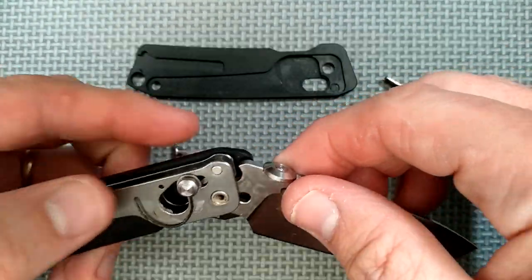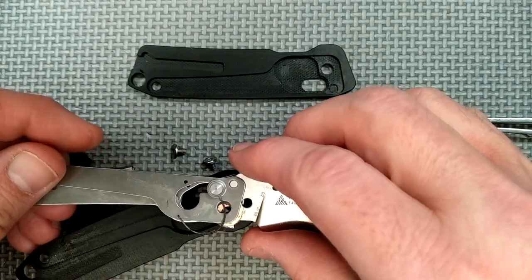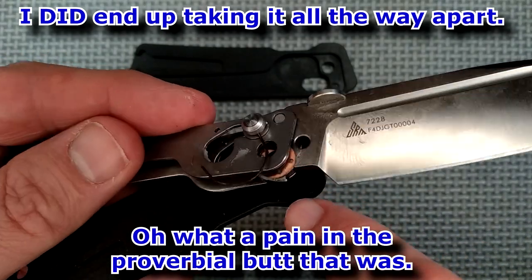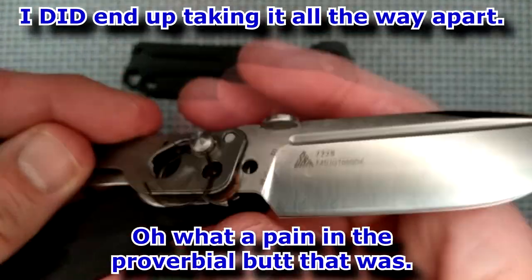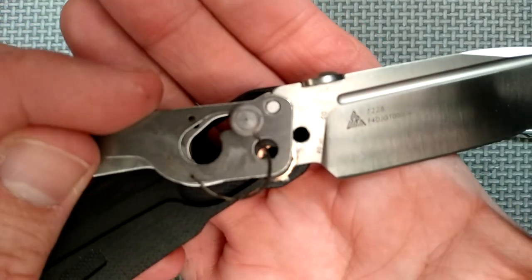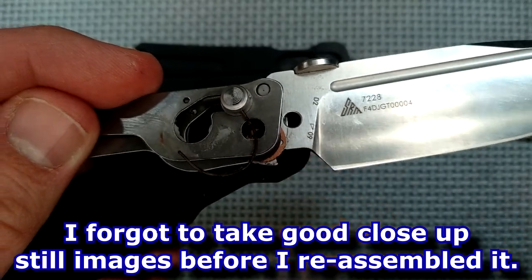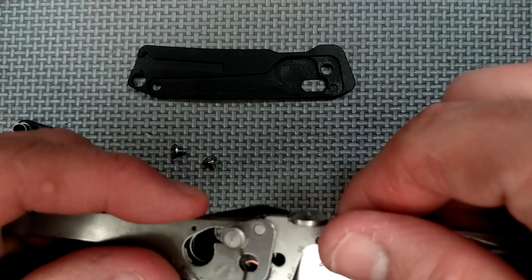I'll take it apart so you can see the washers — I'm not going to take it all the way apart because it's hard to put back. There's the very thin phosphor bronze washer, and there's a little black nylon washer underneath it. The nylon washer is closer to the handle scale — you can just barely see it in here. In the main hole you can see the black washer. Two washers on each side — that helps keep it very functional and smooth.